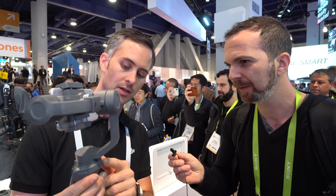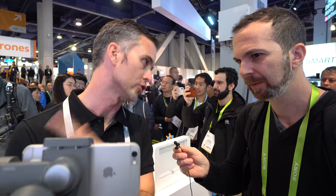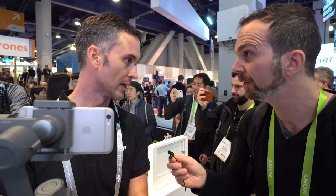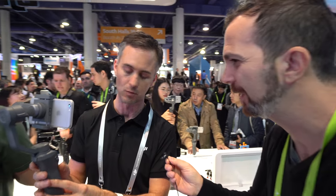The best part is they put a USB port in the back. So even if your phone dies, you can actually charge your phone while you're filming. You can also use it as a battery pack when you're not filming, and charge any electronic gadget right from the battery in the Osmo Mobile.